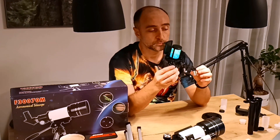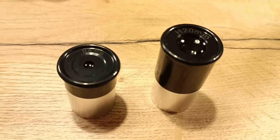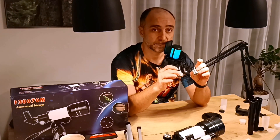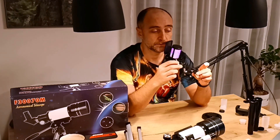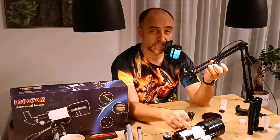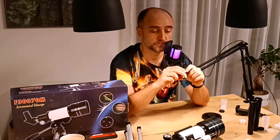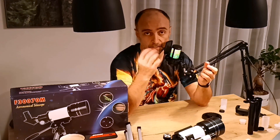You also get two nice little eyepieces. The problem is they are 0.965 format, so you will not easily find better quality eyepieces on the market. One is 20mm and the other is 6mm. With the 20mm you get 15x magnification in this telescope, which was kind of nice for terrestrial viewing or looking at Orion.